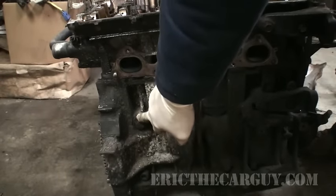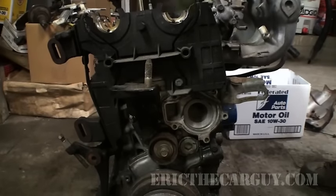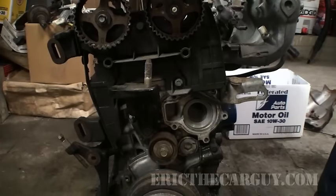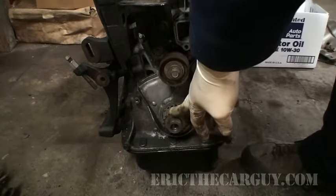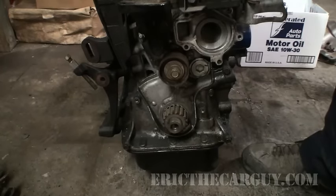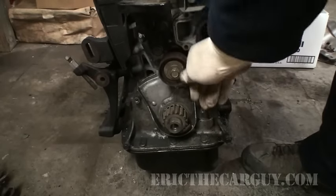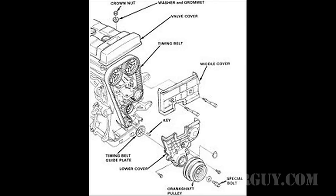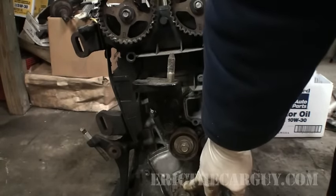The camshafts sit up here and keep the top part of the engine in time. The crankshaft is down here and keeps the bottom half of the engine in time. These are normally connected by a timing belt, and the water pump lives here, driven by the timing belt. There's also a tensioner that keeps tension on the belt. The belt that connects the crankshaft with the camshafts is called the timing belt because it keeps the engine's valve opening in time with the pistons moving up and down.